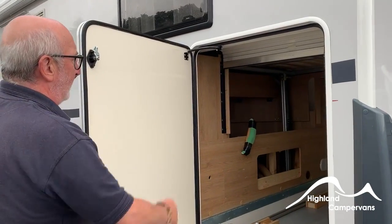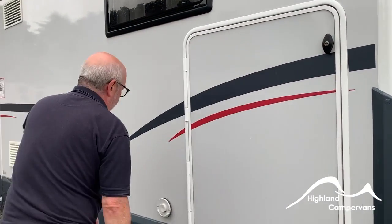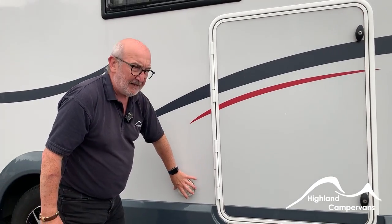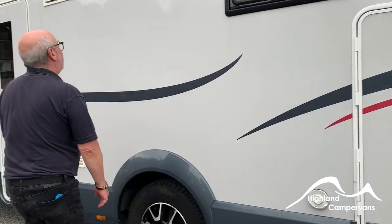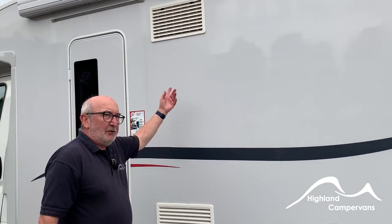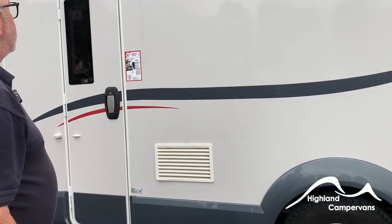On the other side of the vehicle there is another hatch for garage access, beside which is the flue from the boiler — never block that. If it gets blocked, a sensor detects back pressure and switches the boiler off. Finally, the vents at the back of the fridge must also be kept clear, allowing cool air to circulate and the heat the fridge removes from its interior to dissipate.